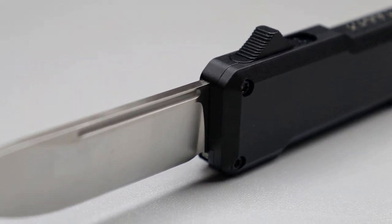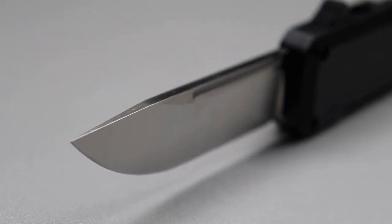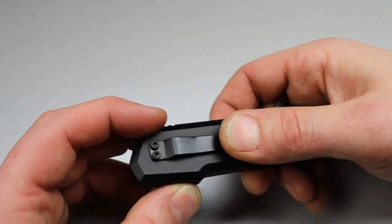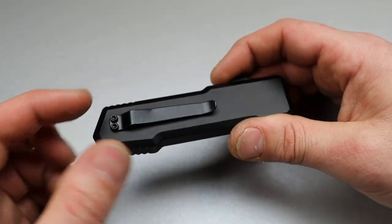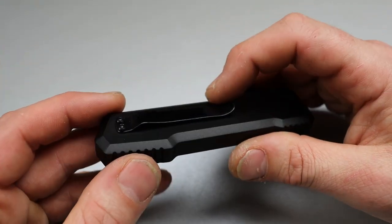The clip does kind of look like a little bit of an afterthought — the clip's not the best clip. I do think you could easily take it off and bend it however you want; it does seem like that type of clip.